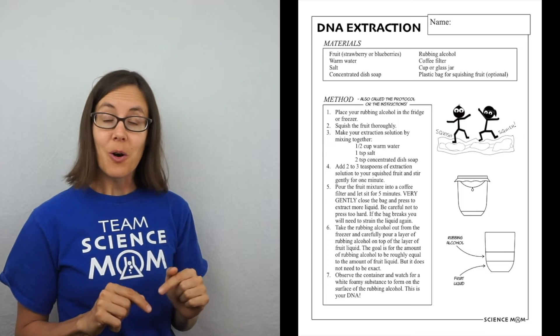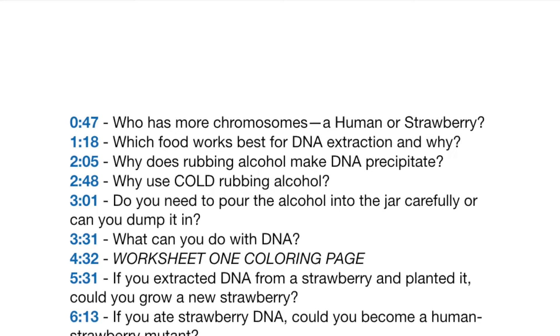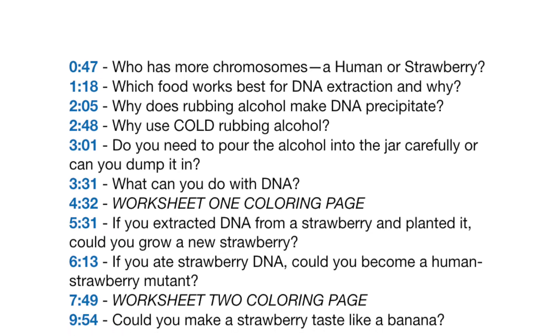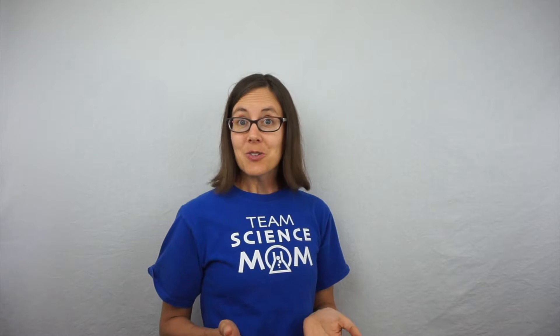If you haven't given the experiment a try yet, please do. There is a link in the description to download your own copy of the Materials and Methods page and the two worksheets. For best learning, you want to do the worksheets before you watch this video. In the description, I've listed all of the questions that we're going to answer, along with the time signature for where you can find those answers. So if you want, you can click into the description to get right to the question you're interested in, or you can join me to learn the answers to all of the questions.